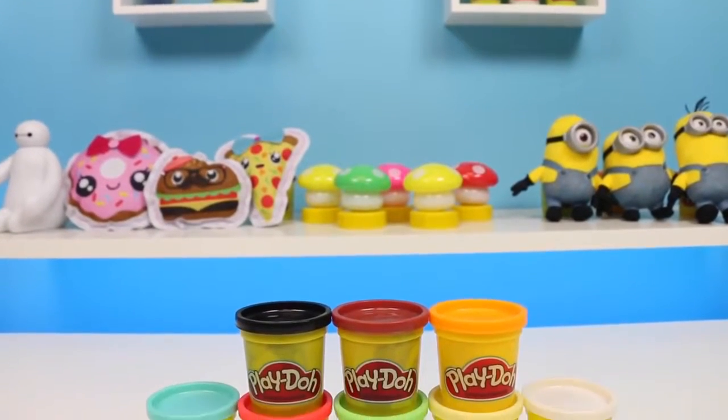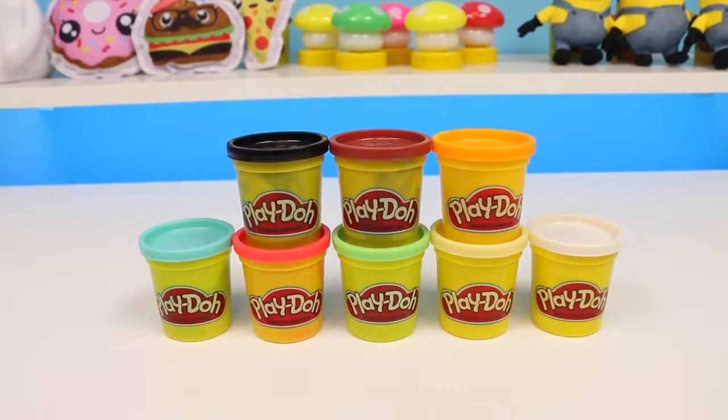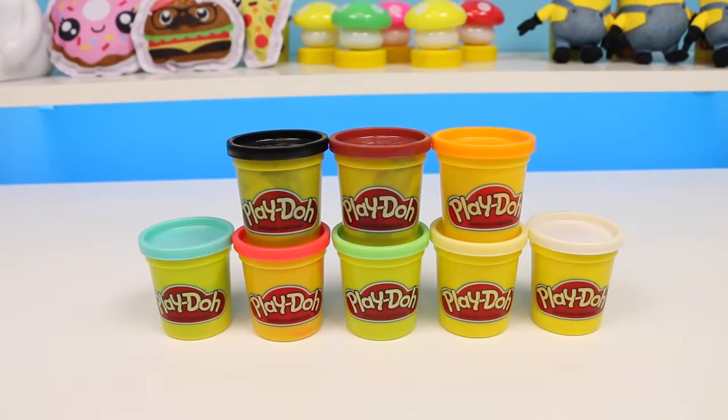Hey everyone, some Disney toys here, and today I'm bringing you another DIY Play-Doh Popsicle. But this time we'll be making a Disney classic, the Chip 'n' Dale.